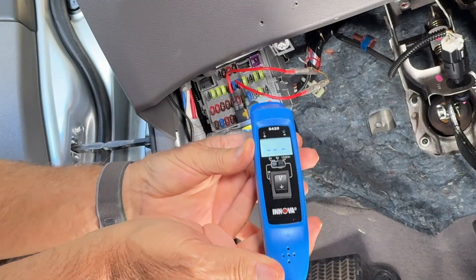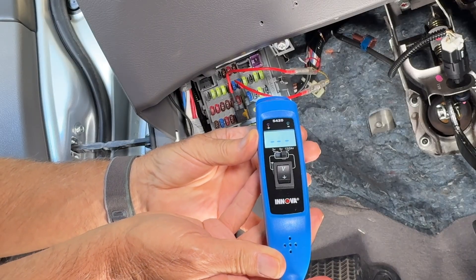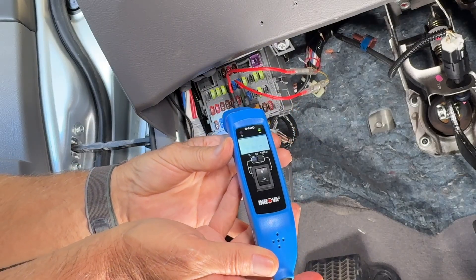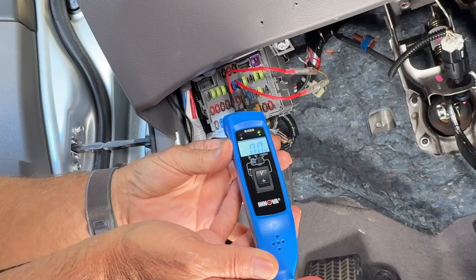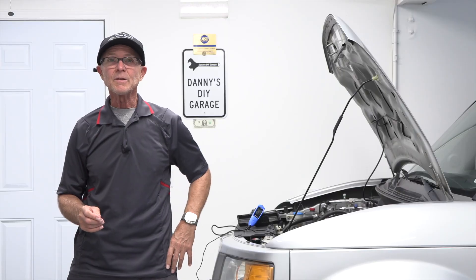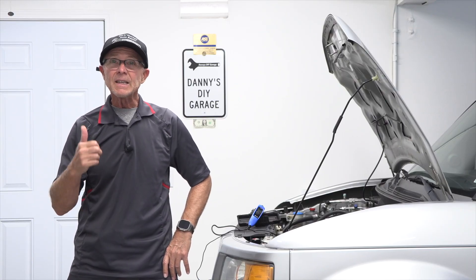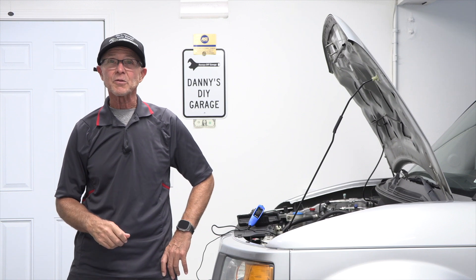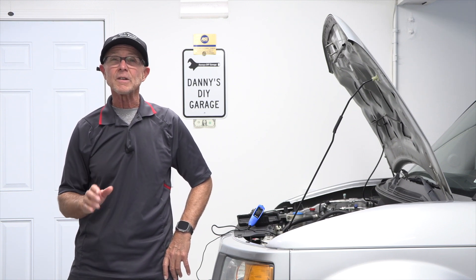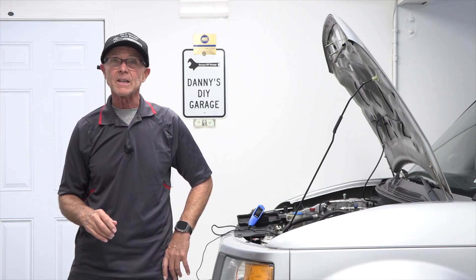You might have noticed I was using the power check circuit tester to test the fuses, and it actually works really well. I said my preferred method was the test light only because it's quicker and easier to grab and test. And that's how you test a fuse. I hope you got something out of today's video — if you did, give it a thumbs up and consider subscribing. I'll leave links to all the parts and tools I used in the description below. Thanks for watching and I'll see you in my next video.